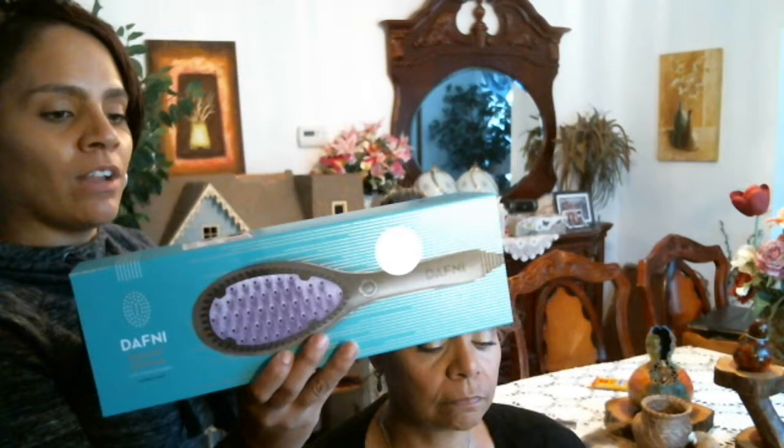Hi guys, so what we're going to do now is unbox a new product. I'm a hairdresser, so I feel like using this new product is really cool for me. I can let you guys know, as a hairdresser, how it is and if it's good for this type of hair. This is called a Daphne ceramic brush. We got it from Ulta — supposedly it will straighten your hair with just a brush.